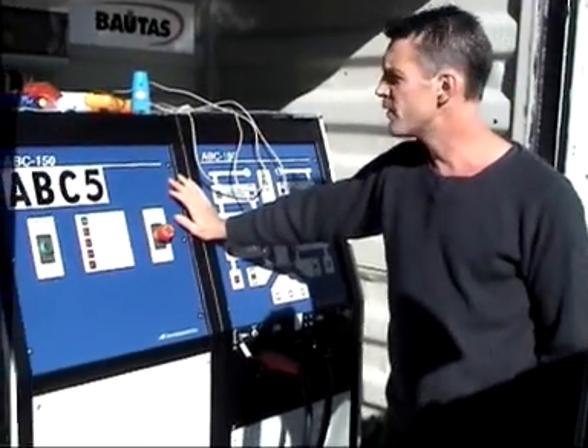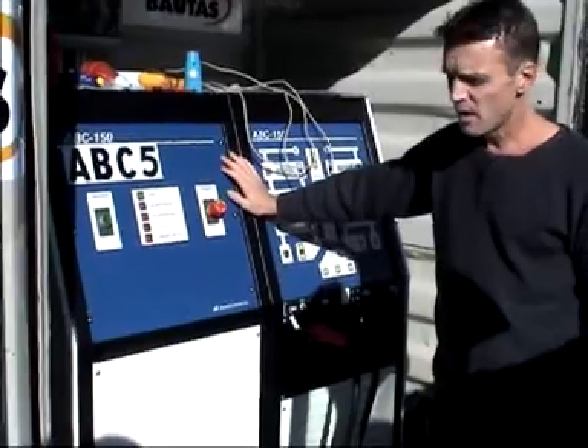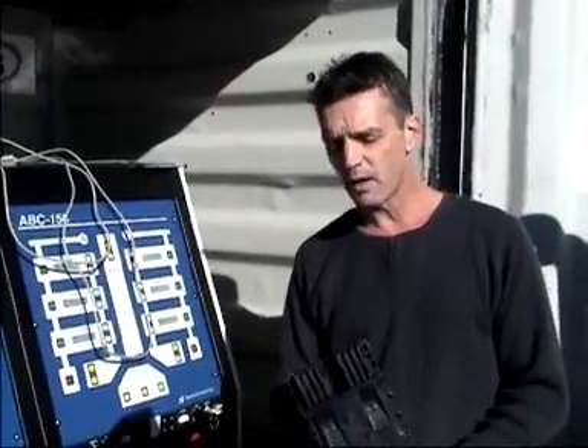This is the ABC150 from Aerovironment. With this we can charge the Ultrano battery in under 10 minutes. As you can see, we've got a fairly heavy connection here.